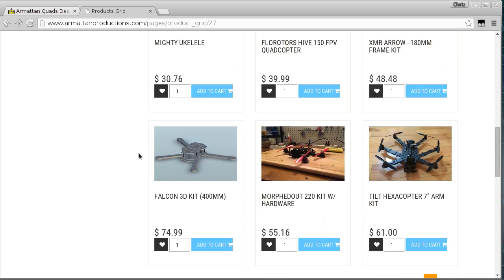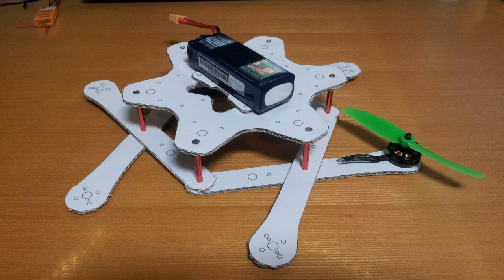That's where this kit has come from. I actually went to the trouble of printing it on paper and putting it onto cardboard just to check that everything was going to line up properly, and it works out fairly well. It was designed to take either one or two 2S 3-cell batteries - one in the middle or two on each side - and to run with 5-inch props.